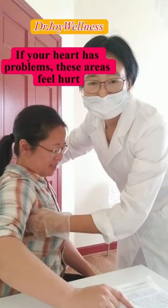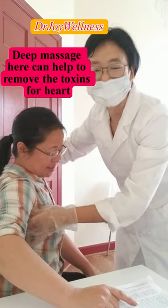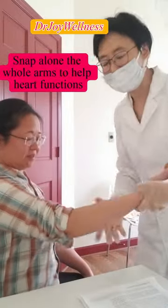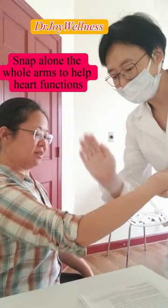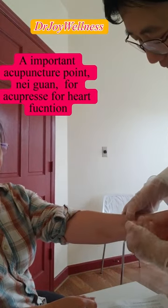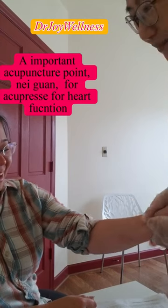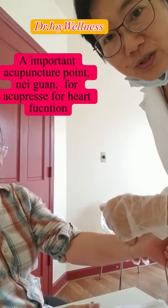On a scale of one to ten, she rates the pain about nine. So for her, she needs to massage here to help remove those toxins. You can also do this snap technique. Three fingers above the wrist, in the middle — that's a very helpful point for the heart. Do a deep acupressure massage there.